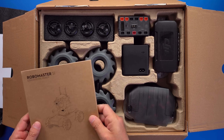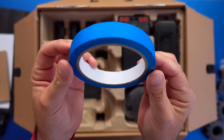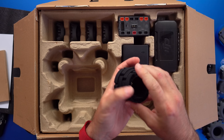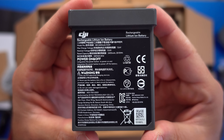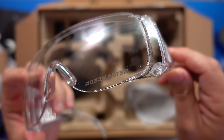Inside this little box you can find some vision markers, 1000rpm brushless motors, parts for the mechanic wheels, blue tape that S1 can follow, front armor, wheel rollers, grease — but not the musical — more parts for the wheels, motion controller, battery charger.